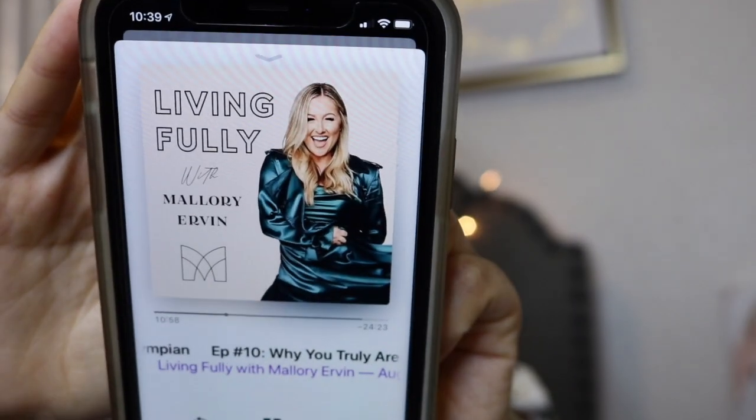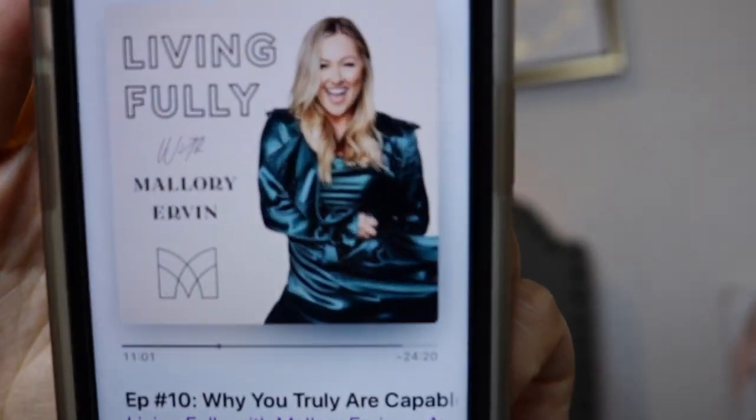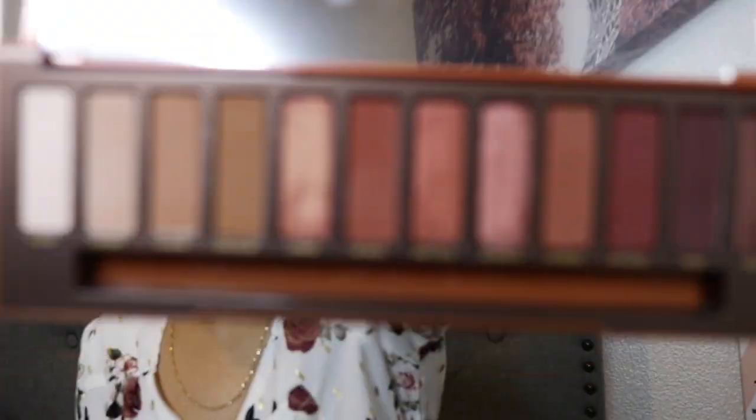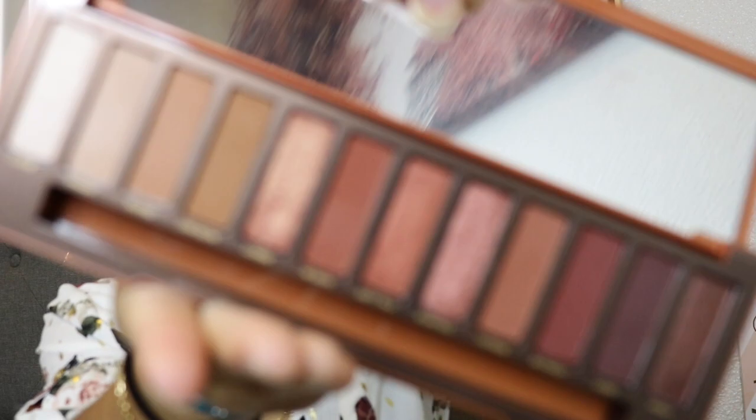I also started listening to Mallory Ervin's podcast. That was my first time listening to it and I was very impressed — everything she was saying was really interesting and also educational. If you want to hear her podcast, I will leave her information down below in the description box.